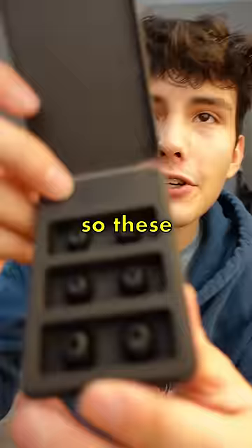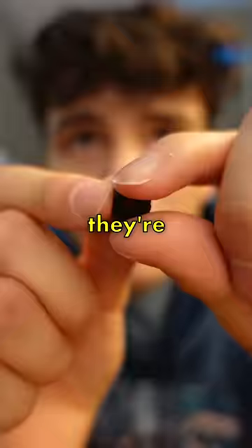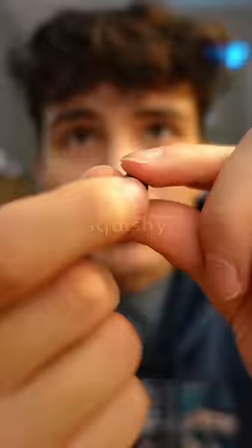So these are the Foam Master ear tips, which are made from a special foam material that molds to the inside of your ear. I don't know what size I should choose — I think I'm a medium. They're pretty squishy, plus they have this plastic piece to protect the inside of your earbud.